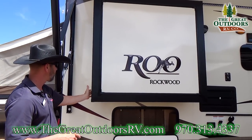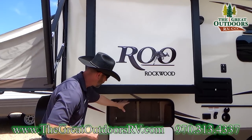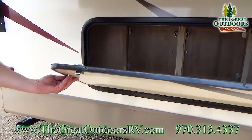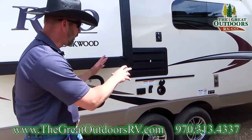You can definitely reset the slide out if needed, and I'll show you that when we get inside. As you can see, there's storage in here that you can access from the inside of the coach as well. You can just lock it up when you're done.